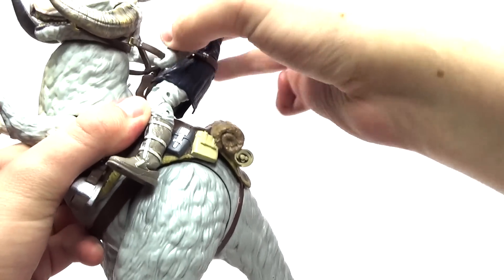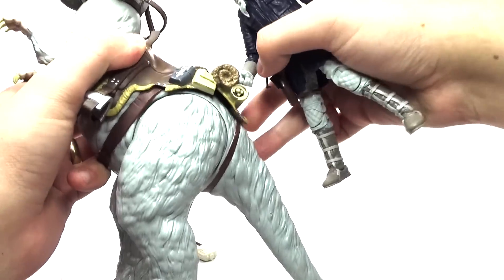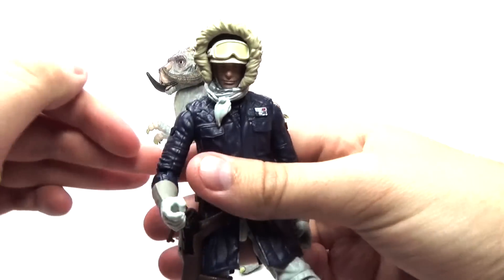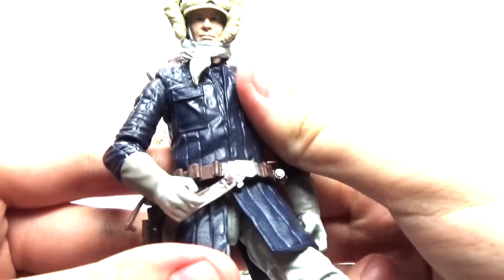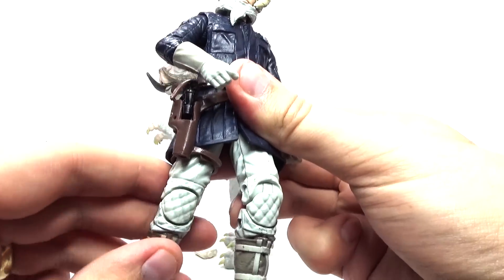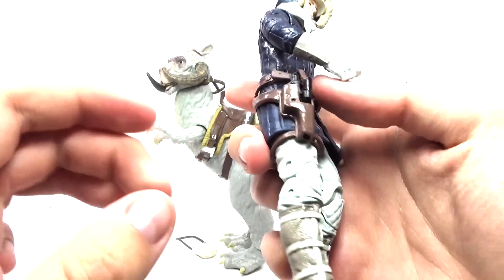Let me go ahead and take Han Solo off of the Tauntaun because he's riding it. I'll set the Tauntaun back and take a look at Han Solo here. As you can see, he has a lot of detail and articulation — he has this Hoth uniform that was really awesome, and you can see all of his Hoth gear.